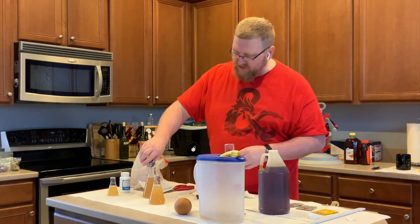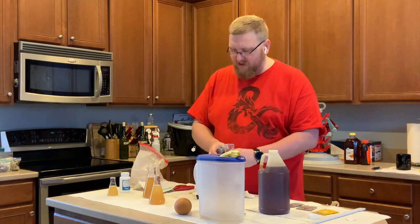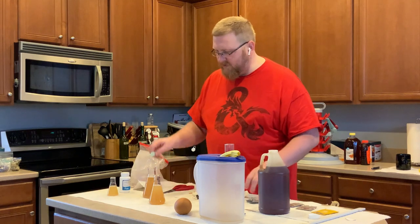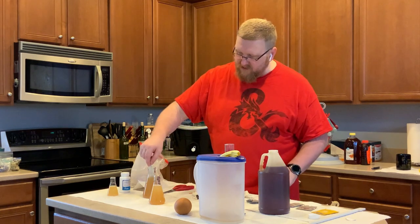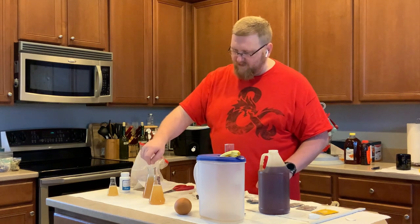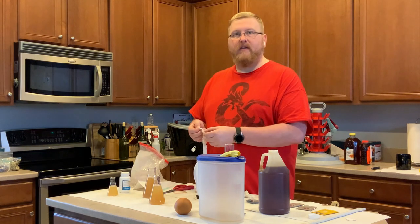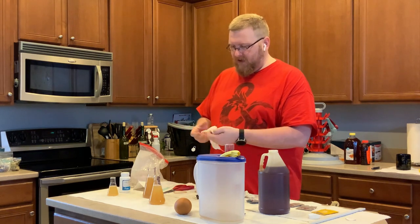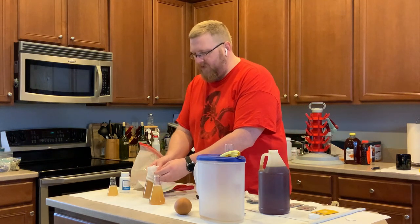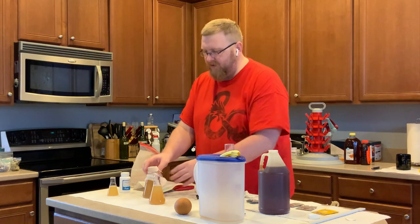I'm going to put that Lalvin 71B in this one. Mix this up good. I probably need some sort of agitation device to make that happen, but I don't have one. So I'm going to put muslin over the top just to make sure that nothing weird gets in here while not creating an explosion machine.